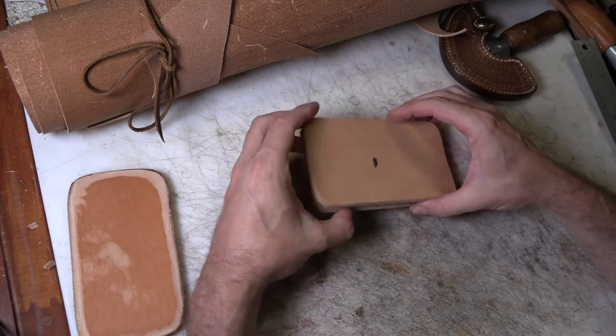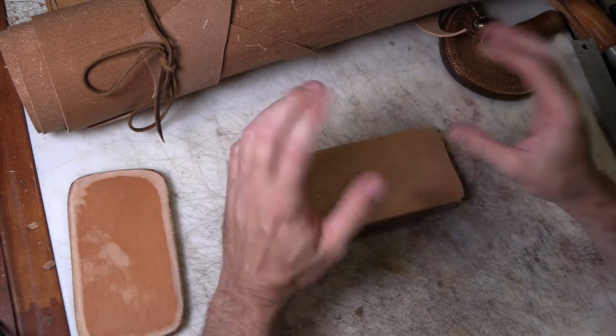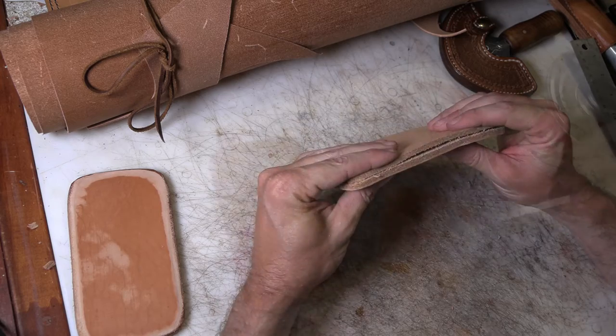Now that I've got these pieces cut, I'm just going to glue them together back to back, bevel the edges just a little bit to take off the square corners, and sand on it a little bit to even everything out.